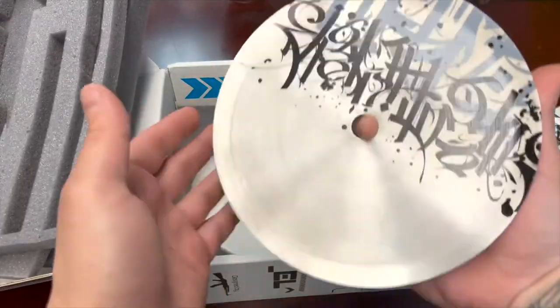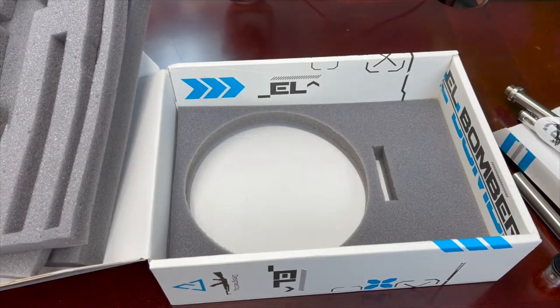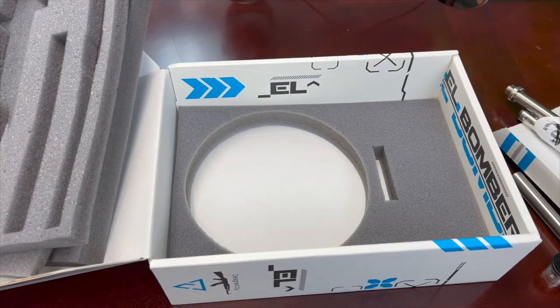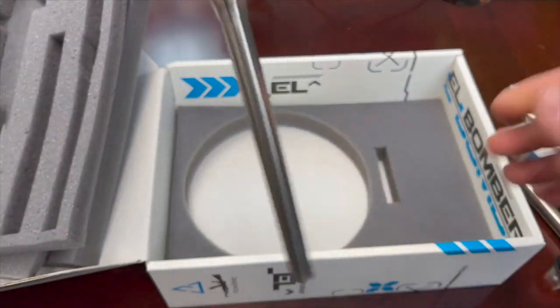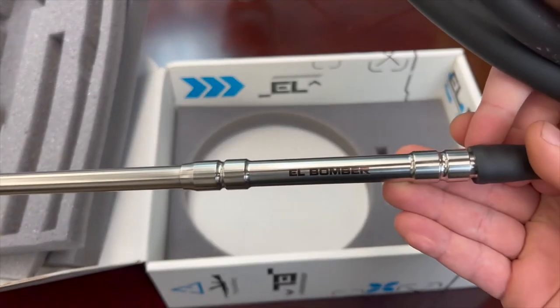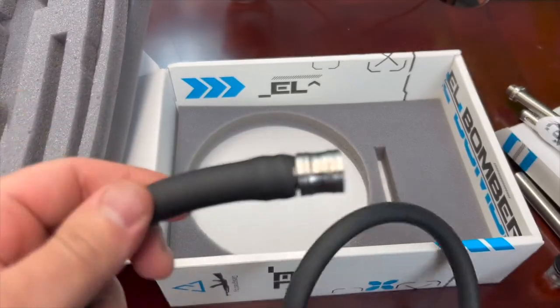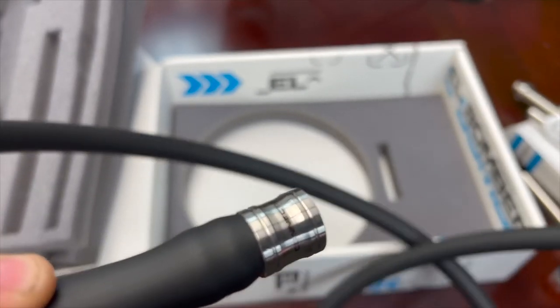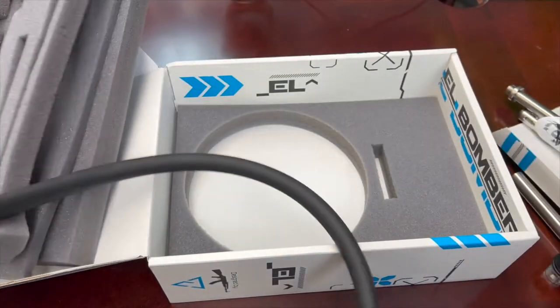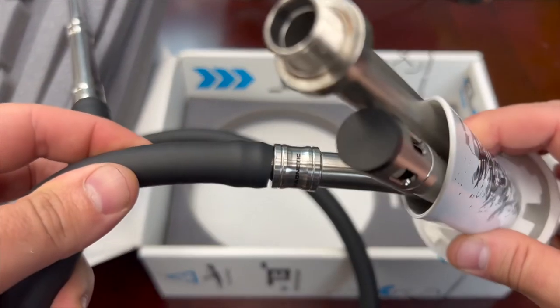And a beautiful tray. And of course this is the hose — pretty nice, I like when they have the names on it. And the hose port, which is really nice — it says 'connection' on it. Nice and secure.